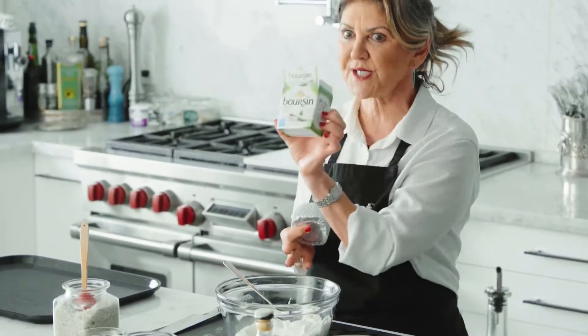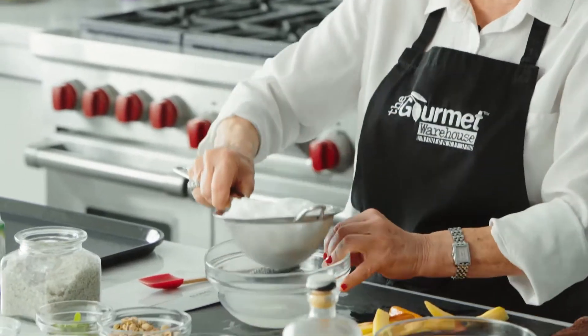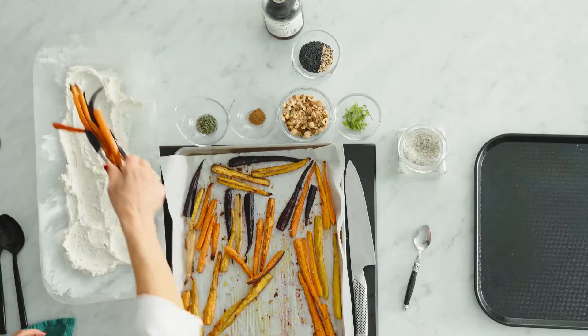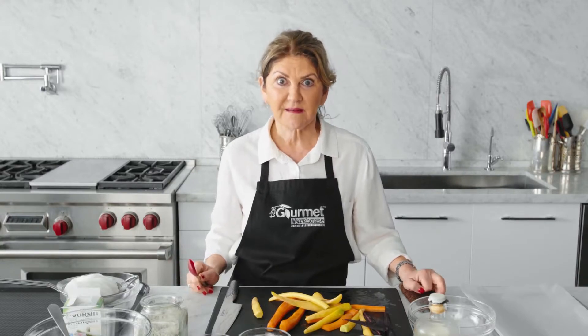Magic. Magic in a box. Who gets excited about carrots? Then there were carrots and peas. Still not doing it for me.